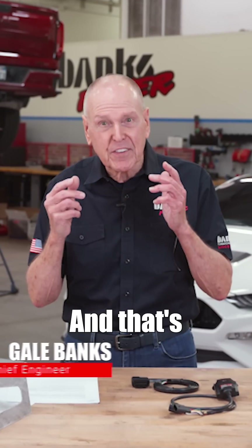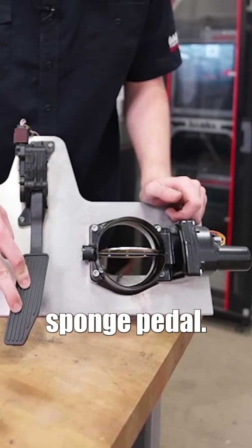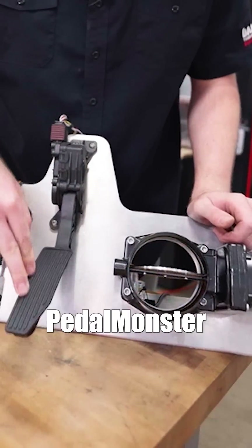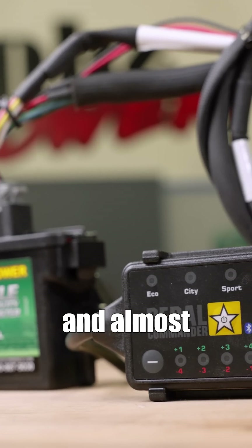The problem with drive-by-wire is that manufacturers often build in what we call sponge pedal. In doing so, they soften up the response and take away 50% of the fun. Pedal Monster gets rid of that lag. There are quite a few throttle boosters on the market, and almost all of them have something in common.